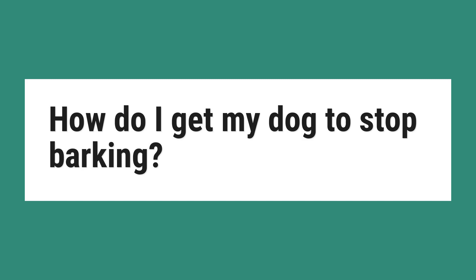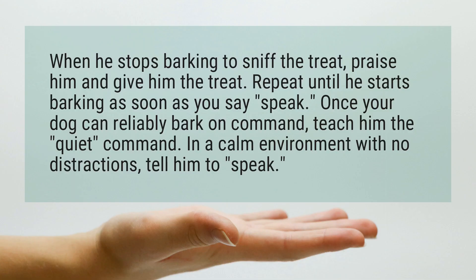How do I get my dog to stop barking? When he stops barking to sniff the treat, praise him and give him the treat.